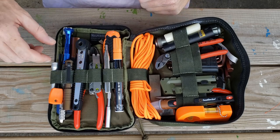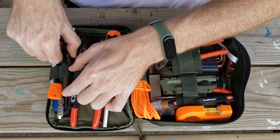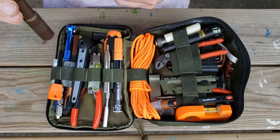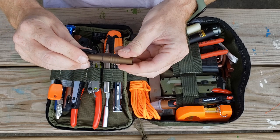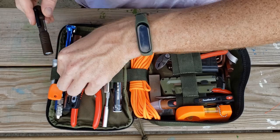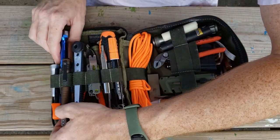Next we have a Streamlight flashlight. This is the brightest flashlight I could find for the size that it is — it's extremely bright and USB rechargeable. They make all kinds of really great products. I'll link all the product names in the description where you can find copies of this.